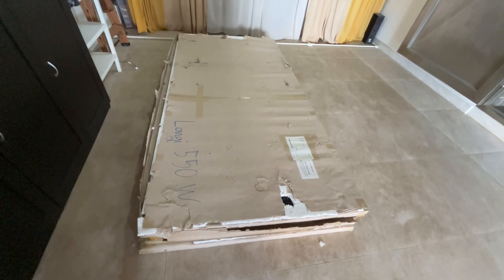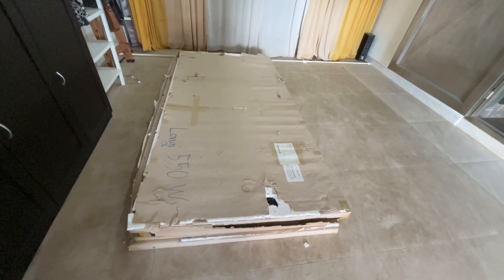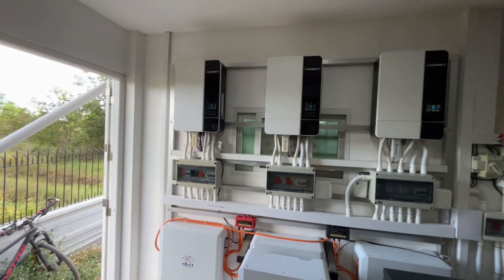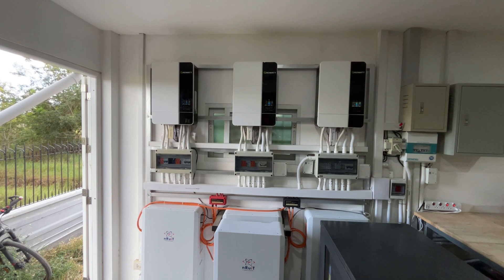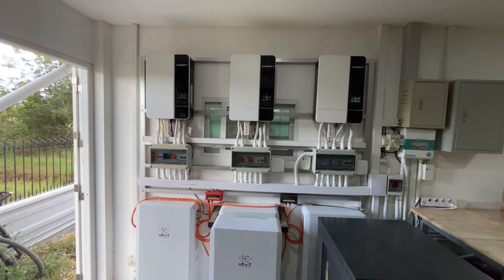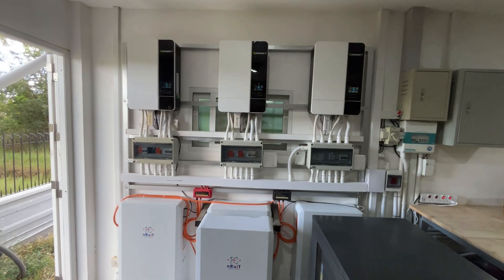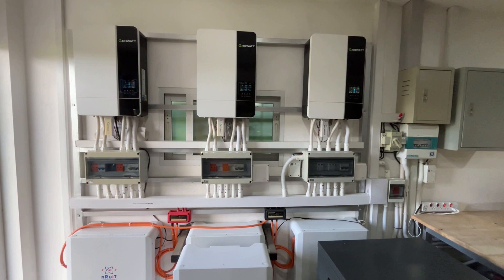The Growatt inverter is waiting to go on the wall, and the four panels are in my porch waiting to go up to the third floor. One key takeaway when buying a solar system: if you can afford it, spec it out to include future load needs, because it can be difficult to find matching equipment later.